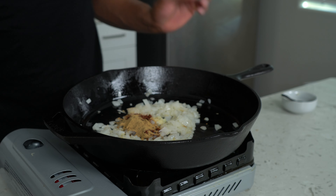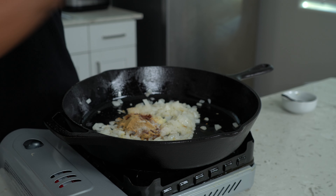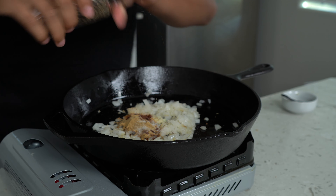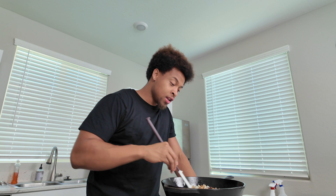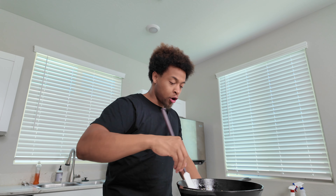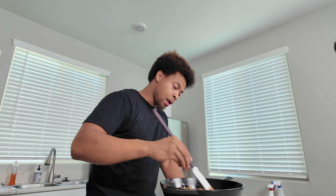Now we move to one of my favorite pots — I've been using my cast iron like crazy. It's super versatile; if you don't have one, please get one. We're gonna add a little bit of oil and then go in with some onions. Can't go wrong with onions. We're gonna let these sauté about five minutes, just until soft.